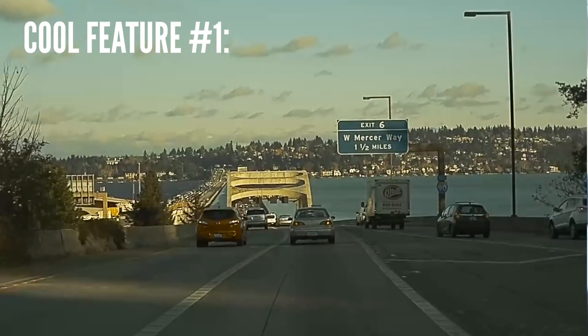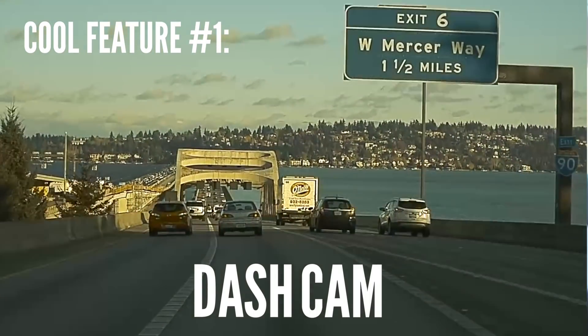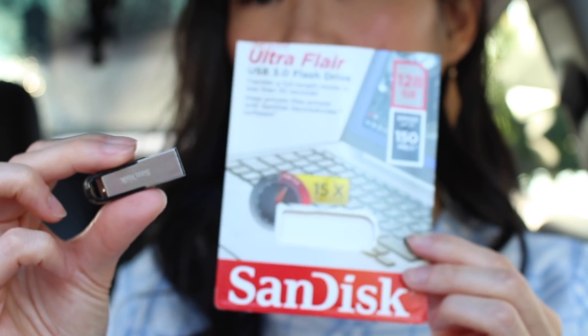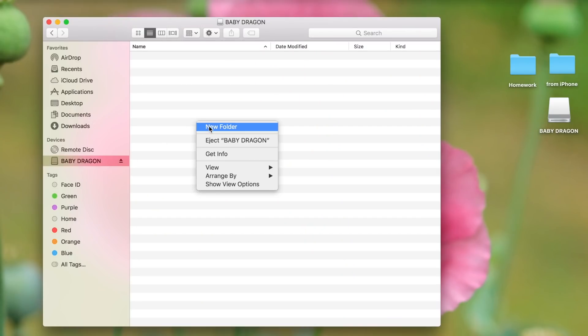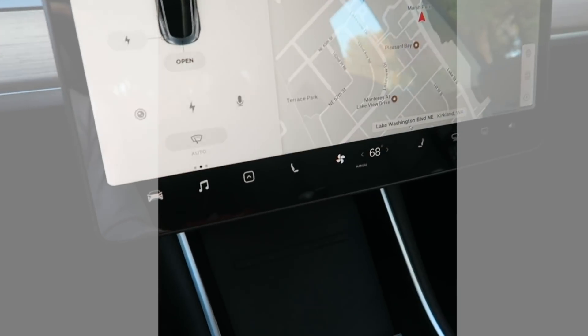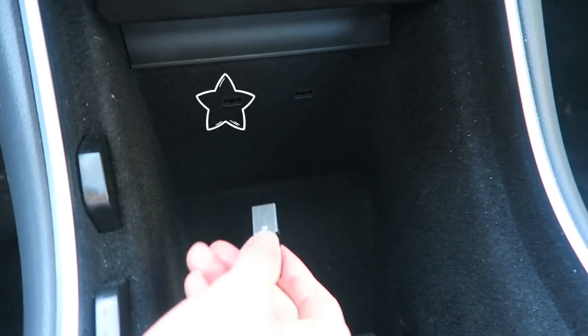The first feature that I think is really cool and I went to go try out immediately after I got the software update was Dashcam. How Dashcam works is you have your USB stick — I'll post a link in the video description if you're interested. Now some of you may need to format your USB stick; this one I did not need to format. All you need to do is create a folder called TeslaCam and you're good to go. You basically take this USB stick and plug it in at the front underneath where the cell phone is. There are two USB ports there.